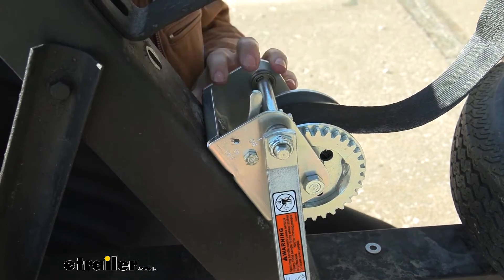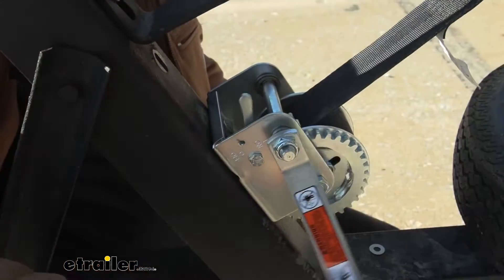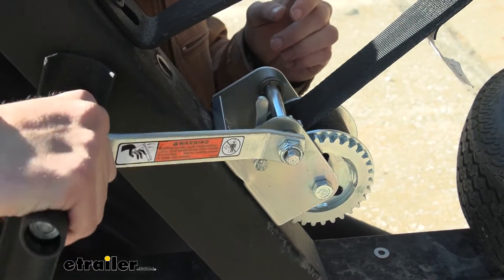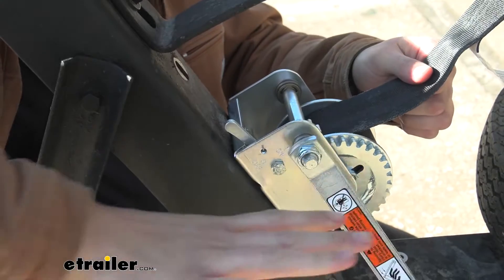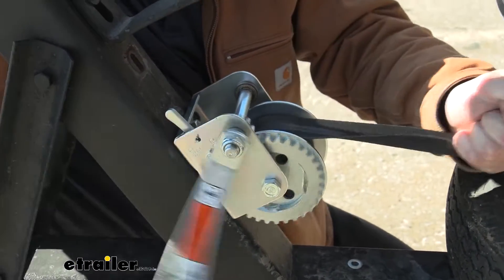With our ratchet pawl set to the upwards position towards our gears, this is going to allow me to ratchet this and tighten up my strap, pulling up my boat. Now if I wanted to release it, all we really need to do is give a little bit of pressure on that handle — that allows you to move this ratchet down — and now by clearing my hand I can actually free spool this and run it down to the end of my trailer.